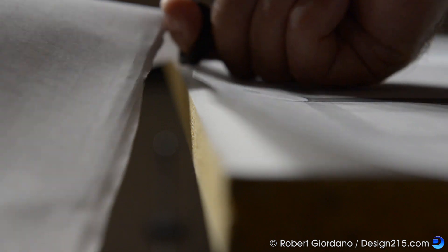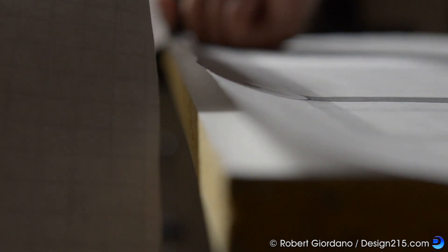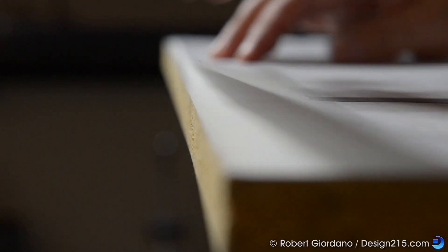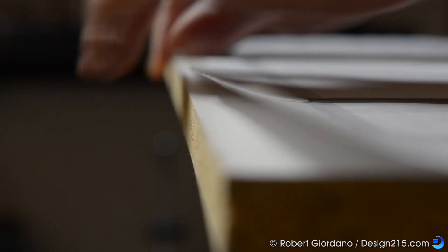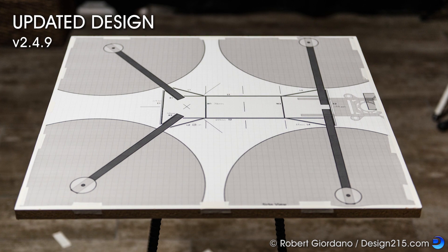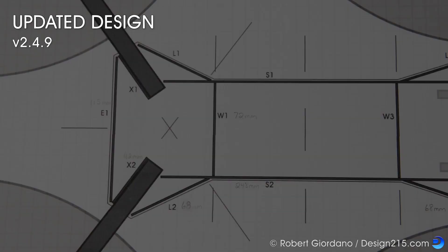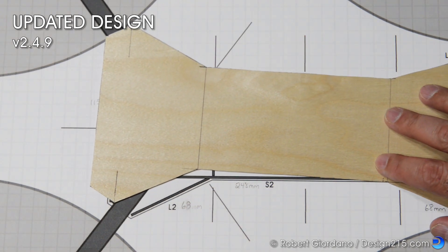Finally I tape the drawing to the panel and trim off the extra. Once I cut all the pieces I can line them up by placing them directly on the drawing.